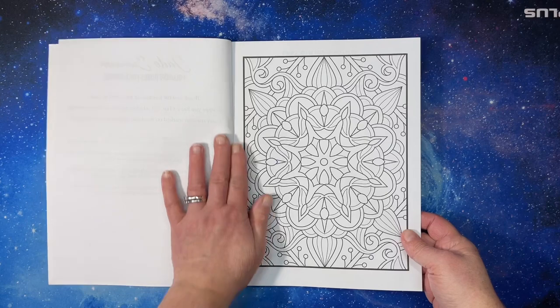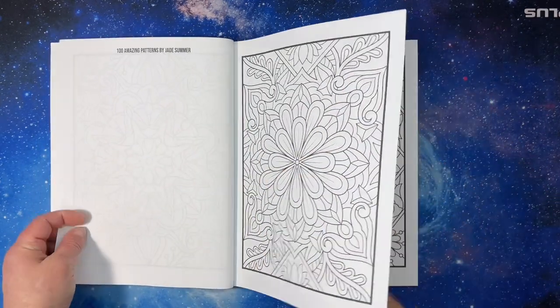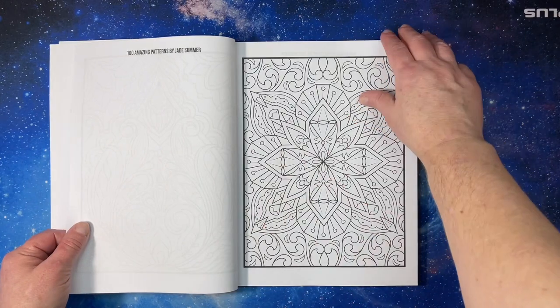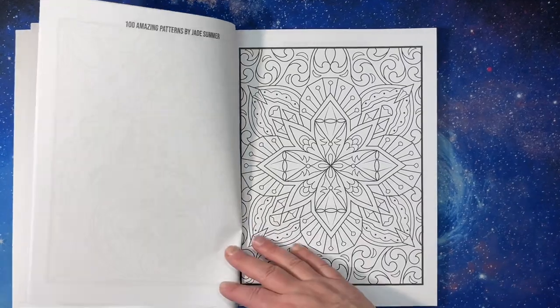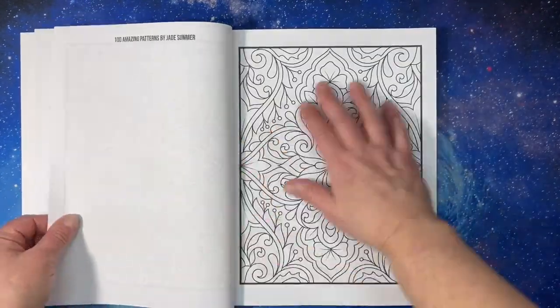It has some really pretty patterns in it. So we'll try to go through this kind of quickly since there are a hundred, so we can at least get an idea of what is in here. Let me just come a little bit closer to make it a little bit easier to see some of these.